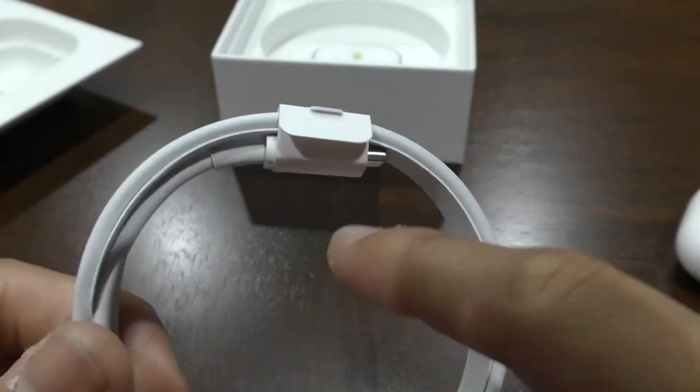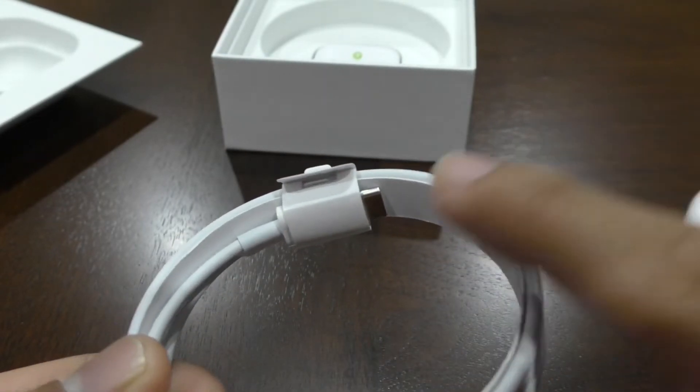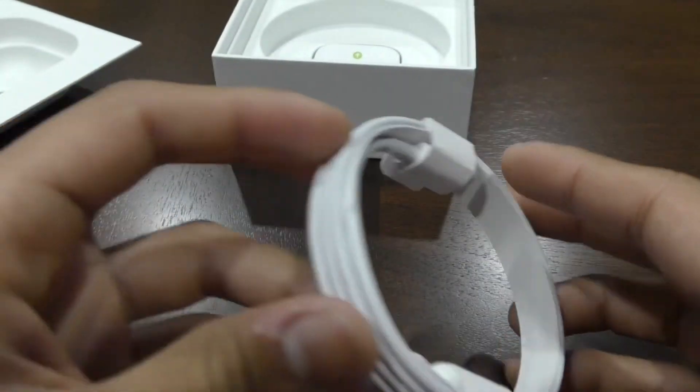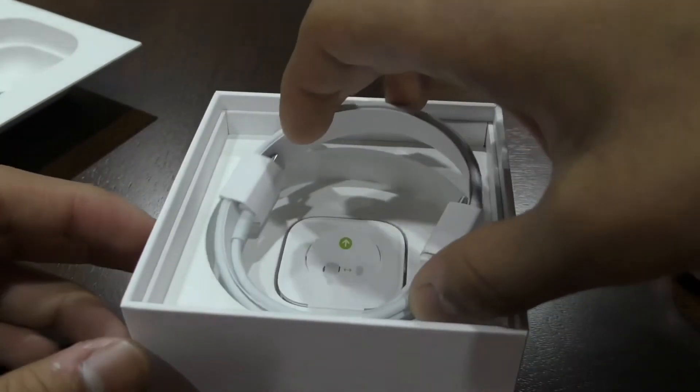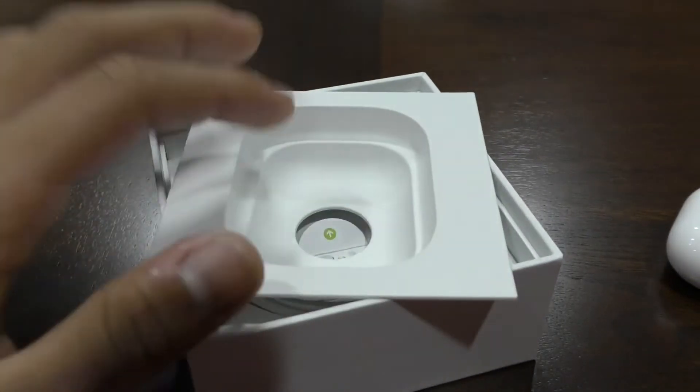It's a Lightning on one side to the USB Type-C right here. So you're going to have to buy a brick yourself if you don't already have a phone that uses it. So just get a brick for it and you'll be fine.